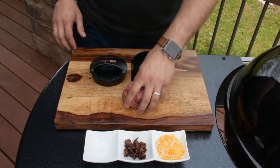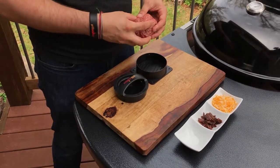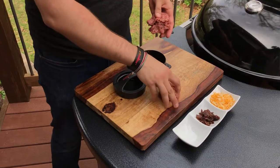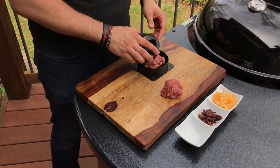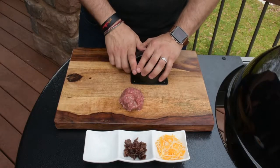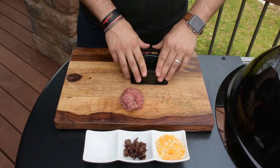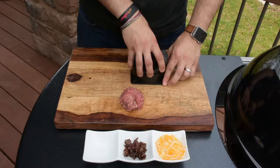Stuffed burgers are a little bit more interesting. We recommend using up to half a pound. You can use less, but the more meat you have, the easier it is to get a good seal. Split it in about half, but make the bottom piece a little bit bigger so that you can make a deeper cavity. Next, press that piece flat — this is important so that you can get the walls of your cavity to be even, otherwise the pocket might not be able to hold all the stuffings.